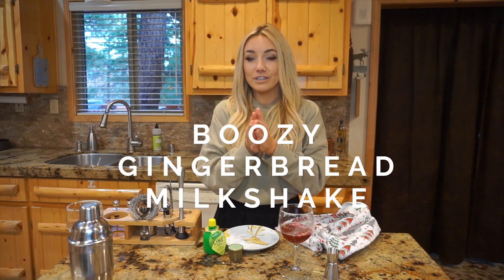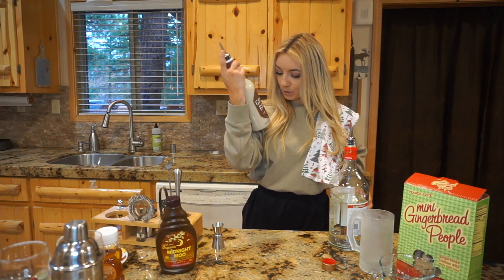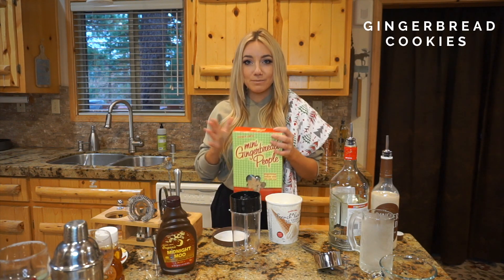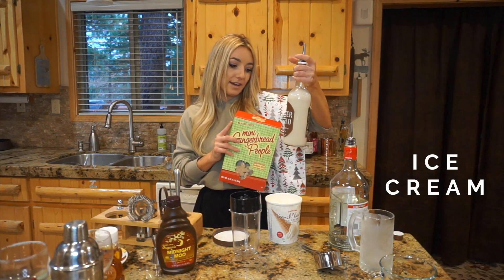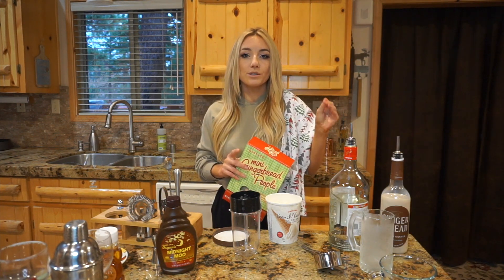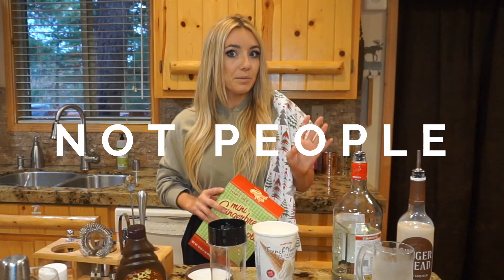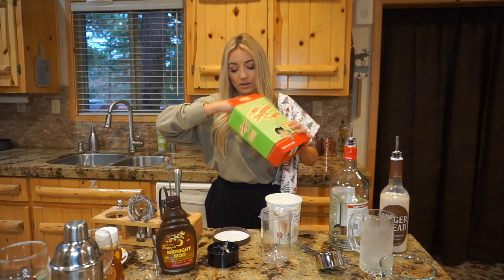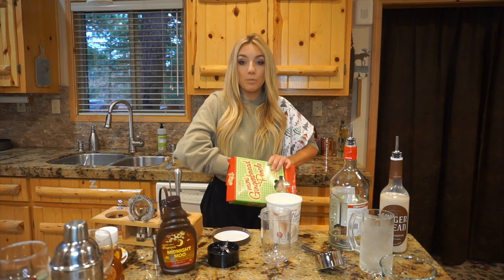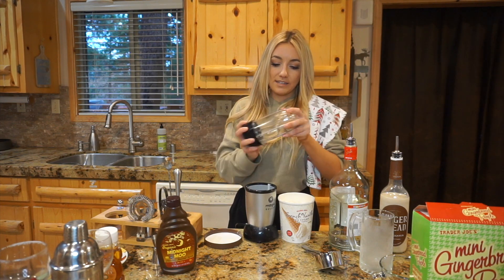Next up we have a boozy gingerbread milkshake. Shout out gingerbread cream liqueur! For this recipe you're going to need some ginger snaps or gingerbread minis, vodka, gingerbread liqueur — I found this at Trader Joe's — or you could use heavy whipping cream with ginger seasoning. First you'll want to start with your gingerbread minis, use about six of them, and put them in a blender or food processor.